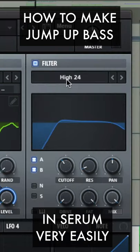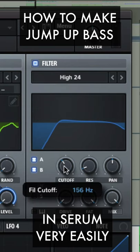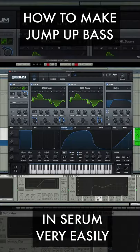Filter: set to high pass 24, with cutoff set to 156 hertz. Again with these settings. It should sound like this.